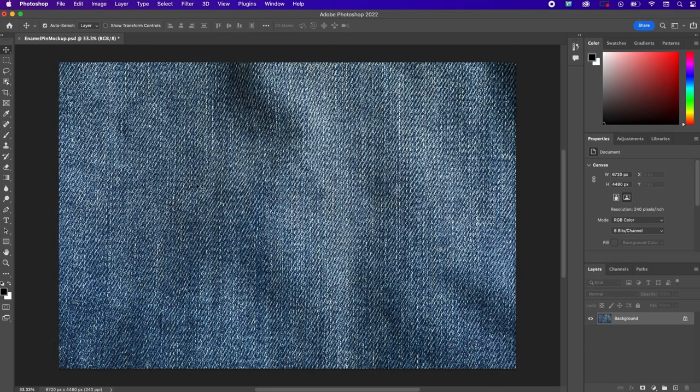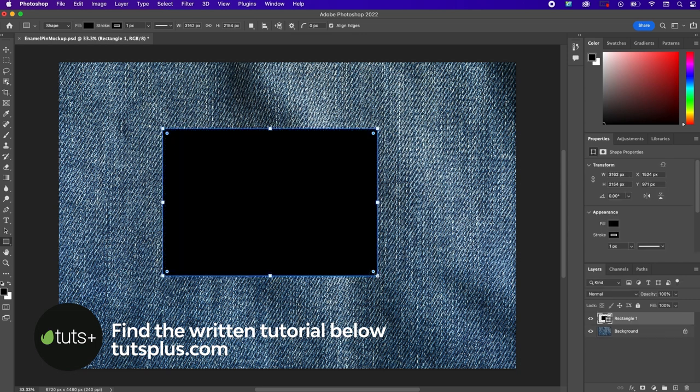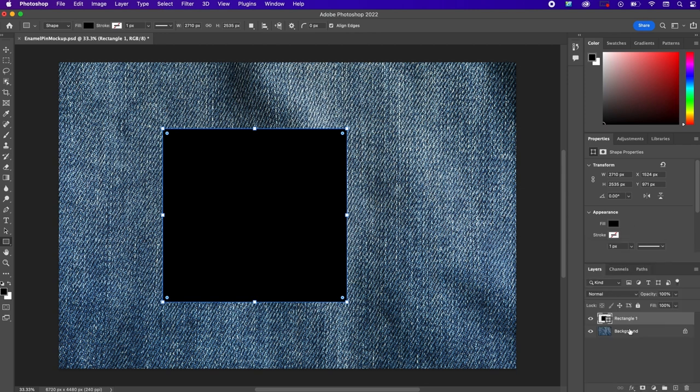Go ahead and open up the blue jean texture in Photoshop and then save it as a PSD file. Next, grab the rectangle tool and create a square that's about 2710 pixels by 2535 pixels. We're going to get rid of the stroke and name this layer 'icon.'